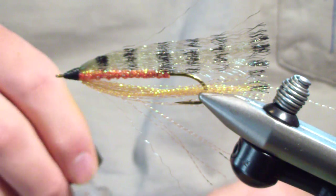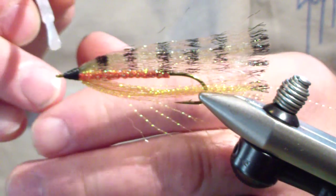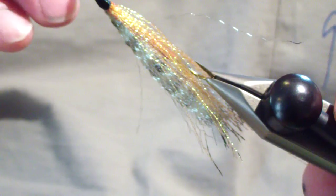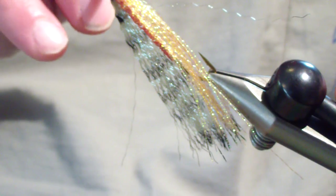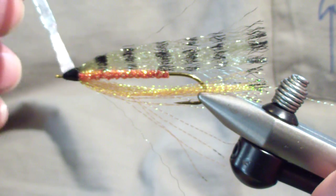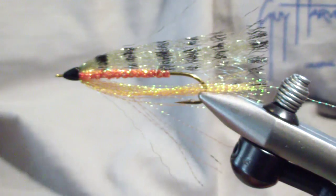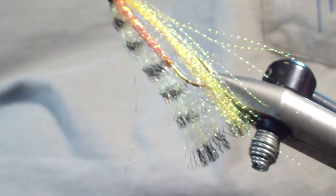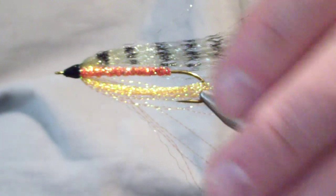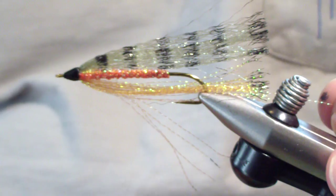Then for my head, I use Sally Hansen's. I'll brush on a very liberal first coat, then rotate it so it dries. Give that a couple of seconds, then apply a second coat. And there it is.